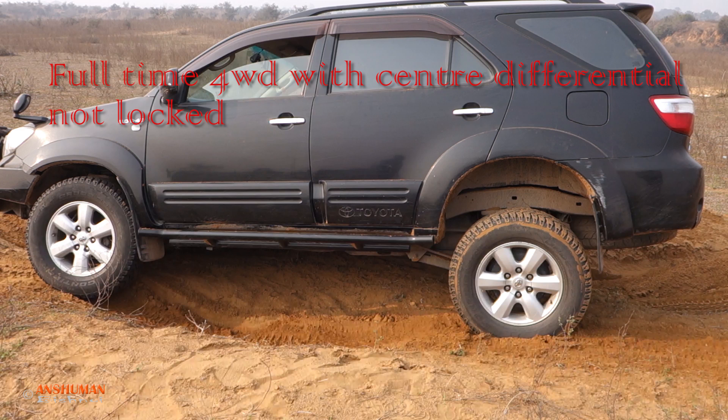This fourth demonstration is not related to the earlier three. This is the old generation Fortuner, which did not have a two-wheel drive mode — as the sticker on the back says, it has a full-time four-wheel drive mode. This car has a total of three differentials: a front differential, a rear differential, both of which are open type, and a center differential which is open in full-time four-wheel drive but can be locked using the gear lever.